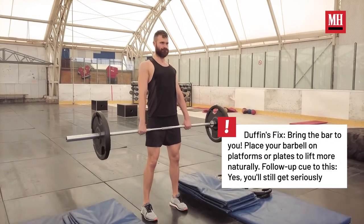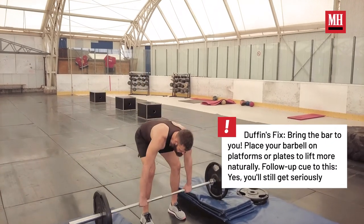So instead of doing that, you say take platforms or plates or something like that, prop the bar up on that. That way you have a little bit more elevation. Being able to change the height of the bar — all these sorts of things have a role in it.